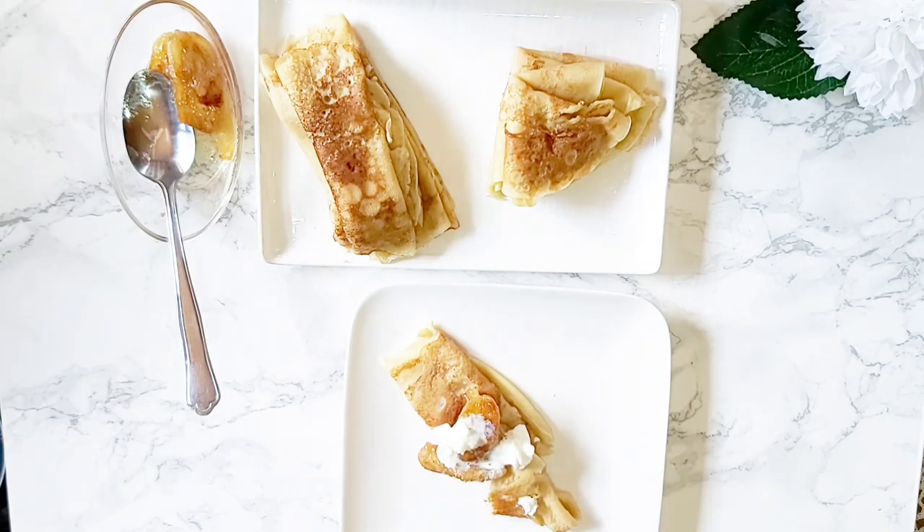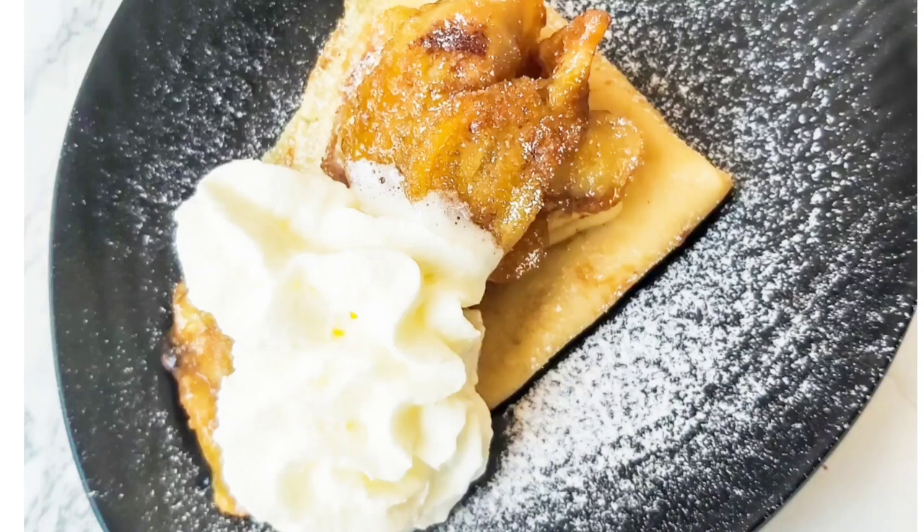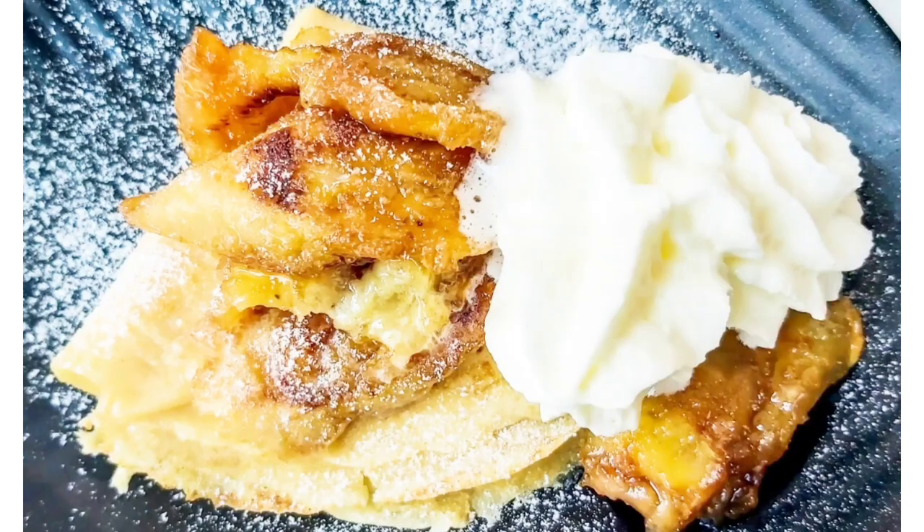If you liked this video, please give me a thumbs up and let me know in the comment section when you try this recipe out. Please remember to tell a friend to tell a friend about my channel. Thank you so much for coming along with me on this delicious journey.